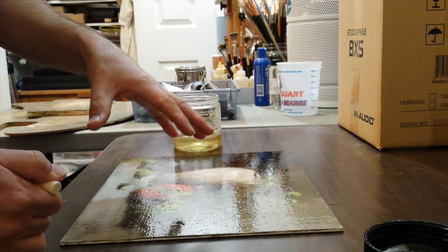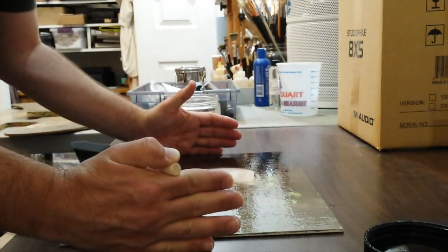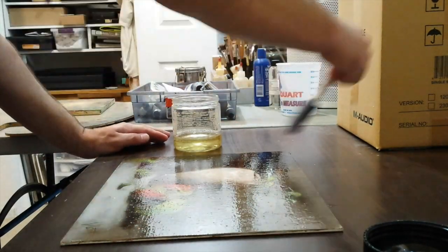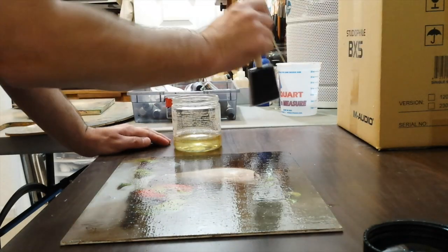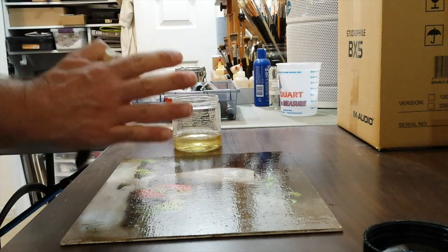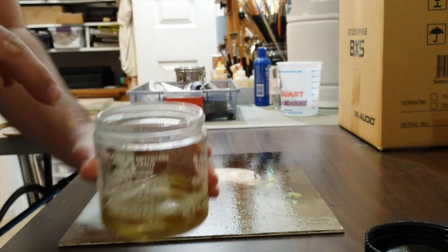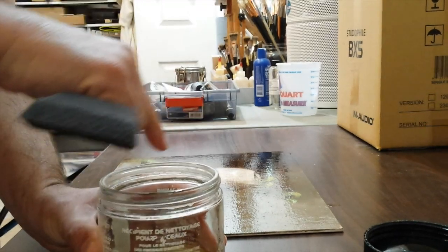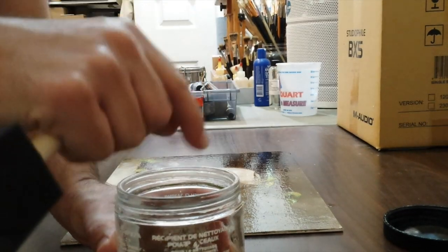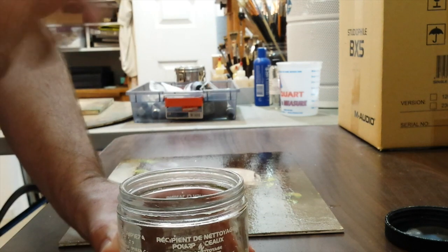Another tip: whatever way your painting is oriented — the way it's going to hang on the wall — do the varnish strokes vertically, up and down, not side to side. That will help diminish the glare when the painting is hanging on a wall. Also, before you put varnish in the jar, put a little Vaseline around the edges of the rim so the lid won't get stuck.